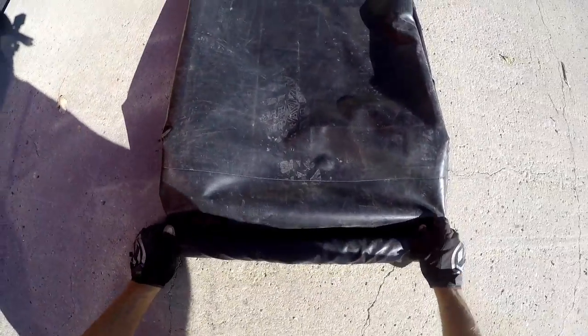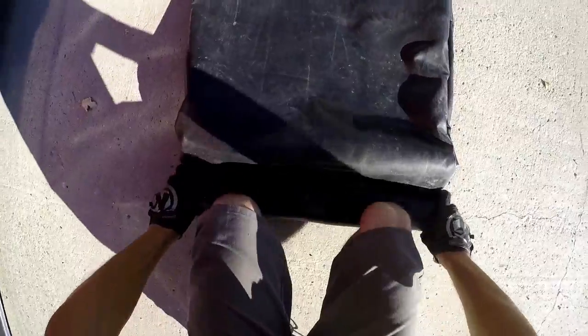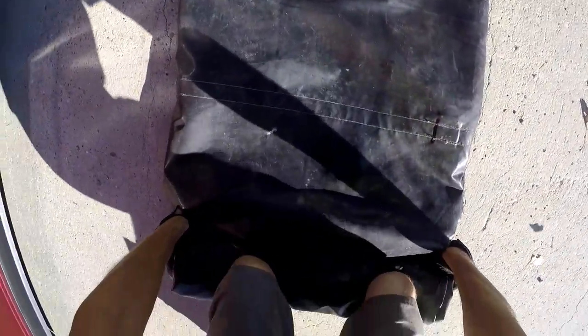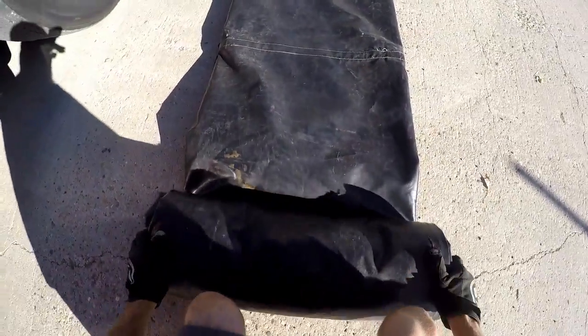Then just start your roll, hold it with your knees, roll and hold, and just work your way down — all the way down. Down and dirty, get down on your knees. As it gets bigger you can actually roll with your knees and put your body weight into it to get it real tight.